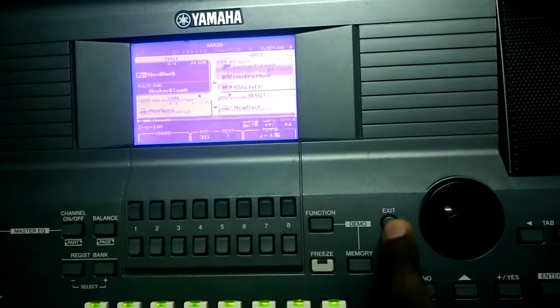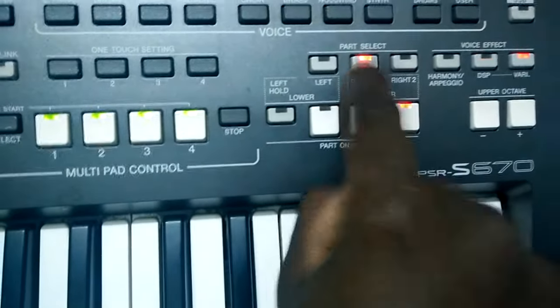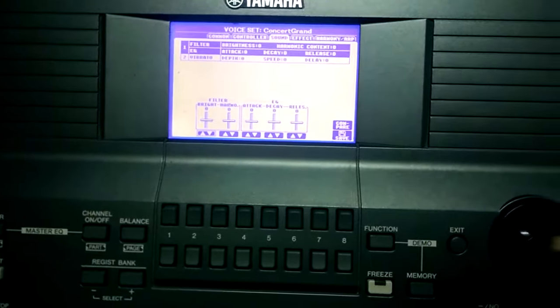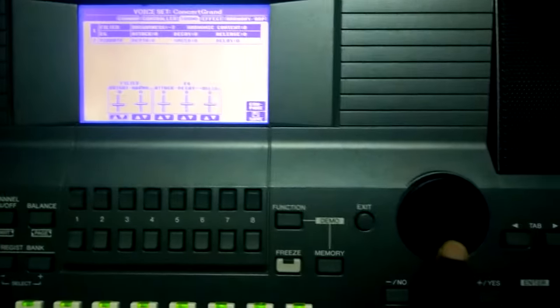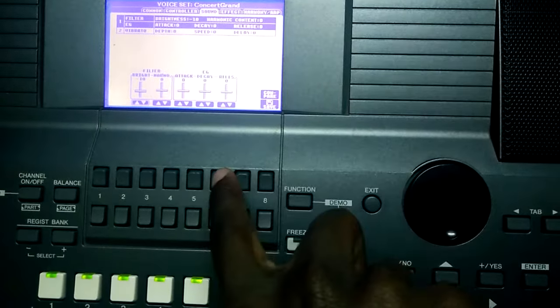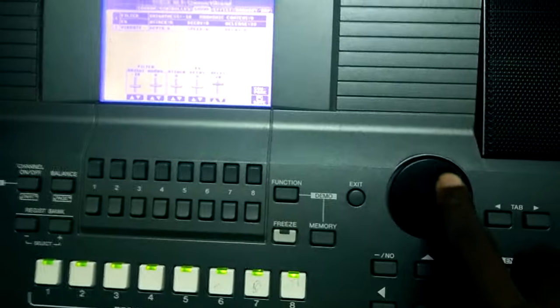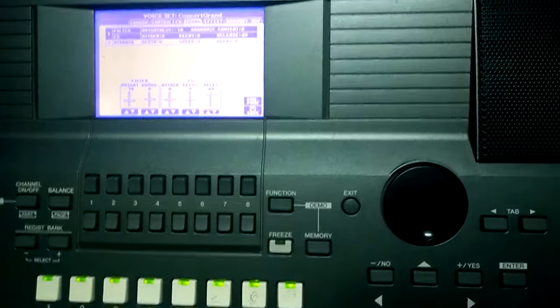Exit and come back to your voice section. Put the pad on, come to Right One effect, and you can also reduce the brightness there to negative 10. Then set the sustain — we go up to around 48.